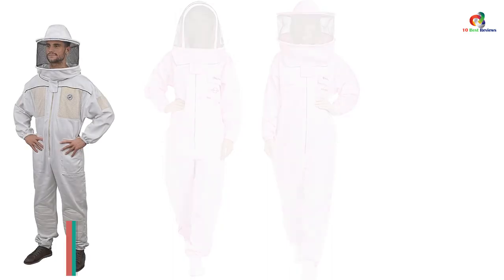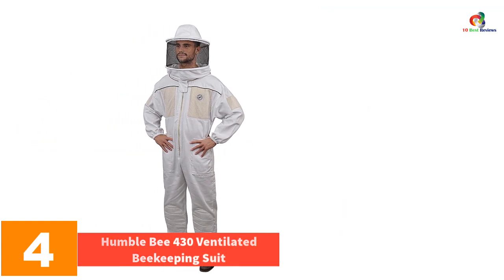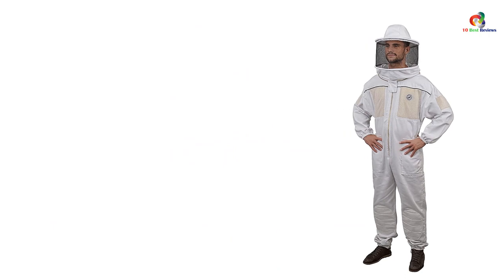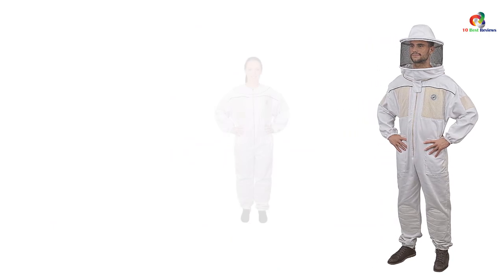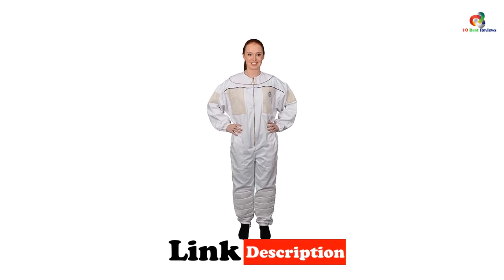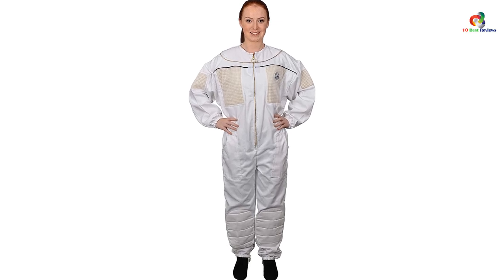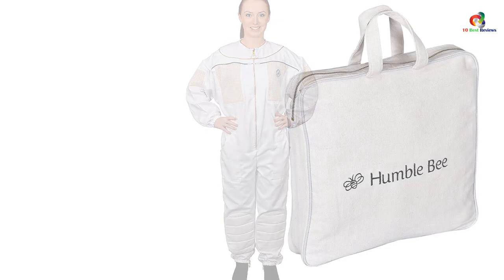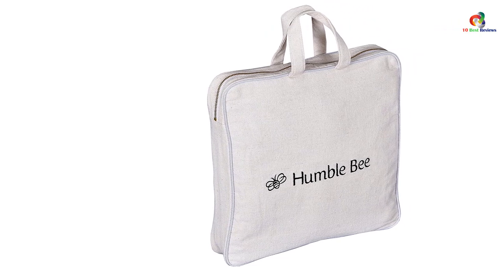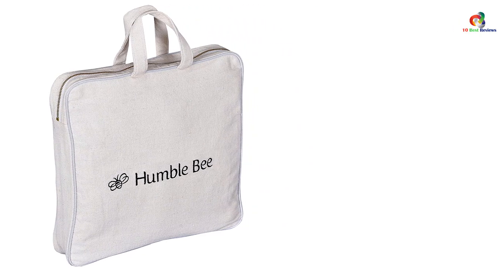At number 4, we have the Humble B 430 ventilated beekeeping suit. This 430S ventilated suit from Humble Bee is solely designed for beekeepers with a smaller build, gearing you up with a tailored fit for your beekeeping business. One of its striking features is the superior ventilation that allows air to circulate, leaving you with a comfortable feeling and convenience while attending to the bees. It keeps you cool even when hot temperatures take over, and the elastic waist, wrists, and ankles keep the openings secure.